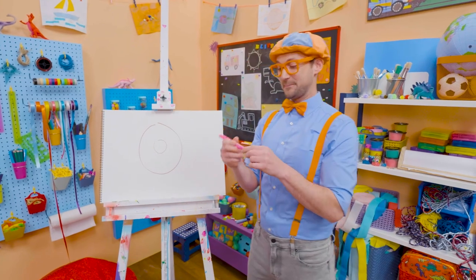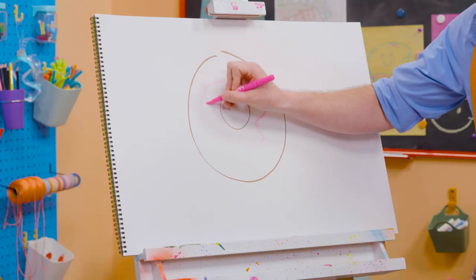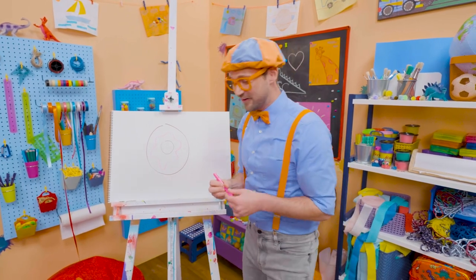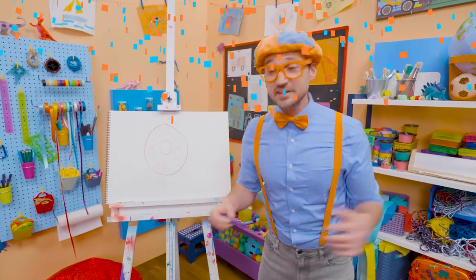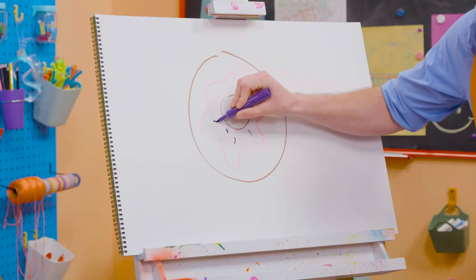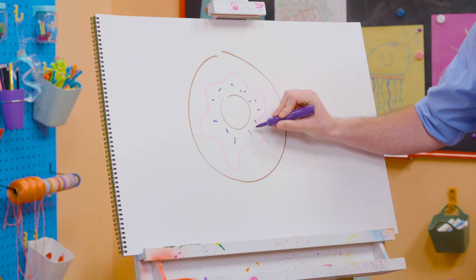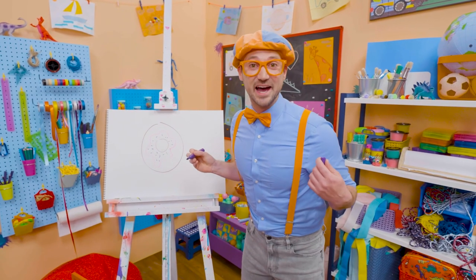I should probably take my pink marker and then draw some frosting right there. Whoa, now that looks tasty! But what will make it even tastier is sprinkles! So let me take this purple marker and make some sprinkles. There we go! Wow, pink frosting and purple sprinkles! Now that looks like a yummy donut!